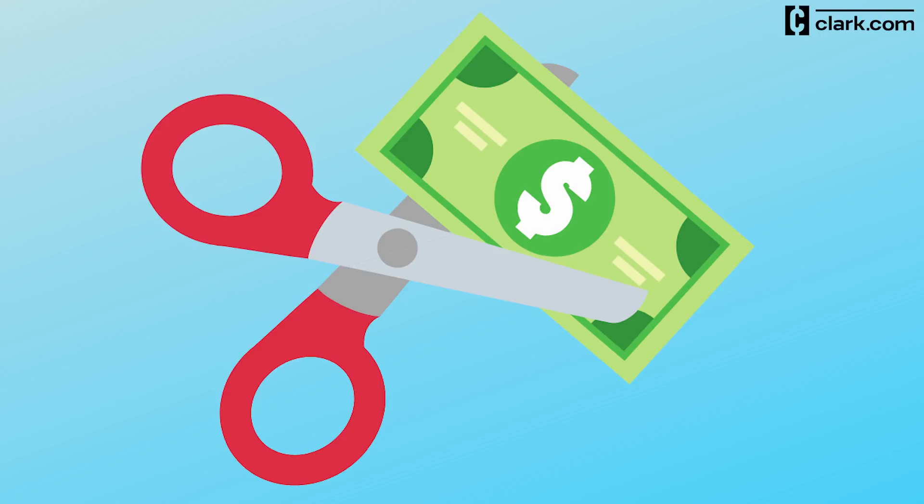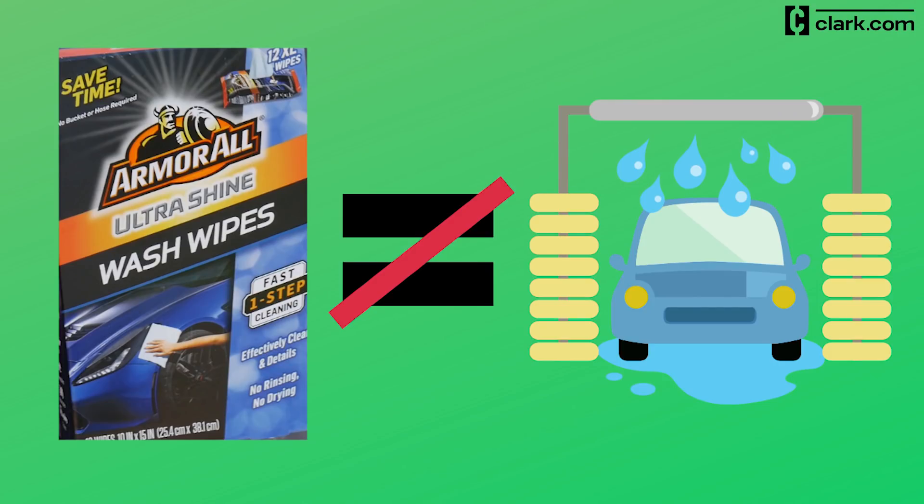I'd give this product three and a half out of five stars because it's inexpensive and easy to use, but not a good substitute for a real car wash.